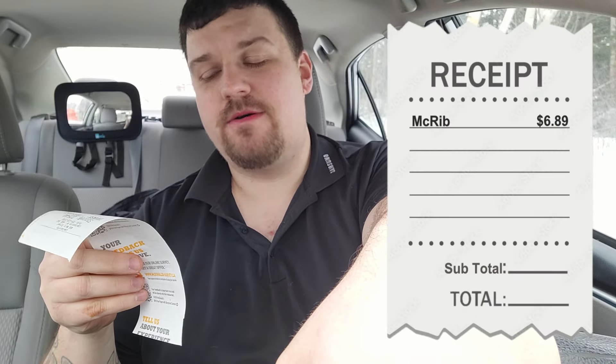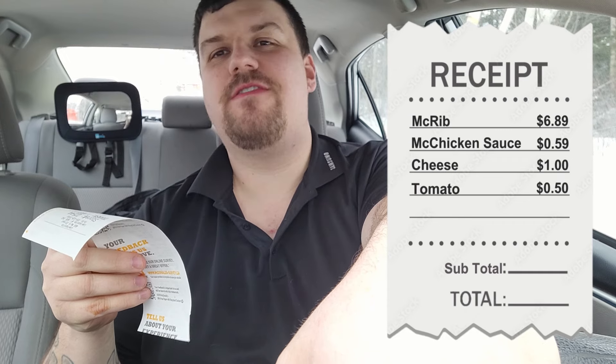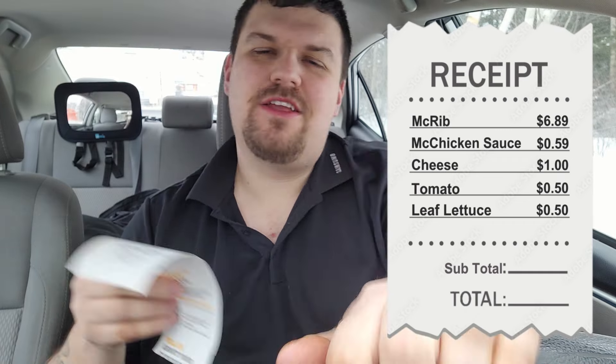Before we get into it, let's talk about the price. The McRib is $6.89. Add mayo, $0.59. Add cheese, $1.00. Add tomato, $0.50. Add leaf lettuce, $0.50. You're making it around $9.50 plus tax.